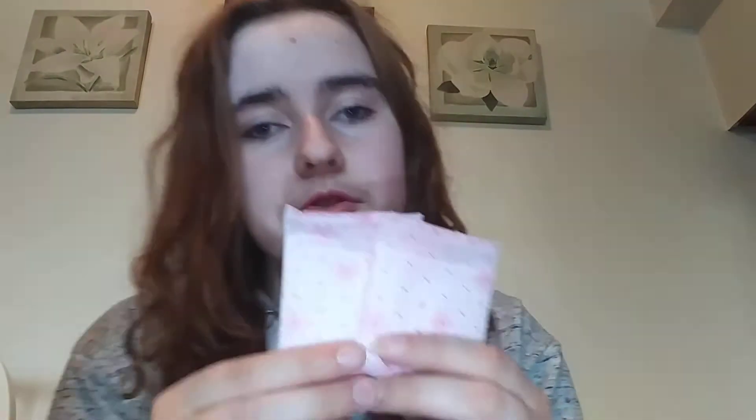Now I have panty liners. I have two Always Fresh Scented Active panty liners — they look like this. I also have two Carefree Body Shape panty liners — this is what they look like. The flowers on them are very cool.